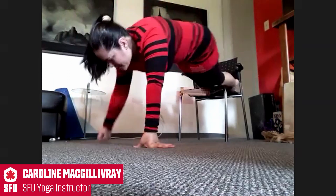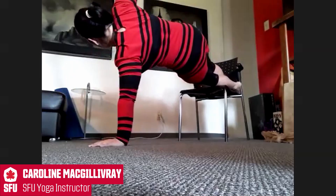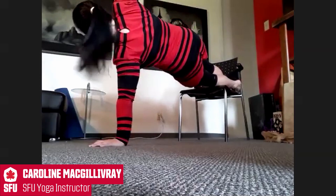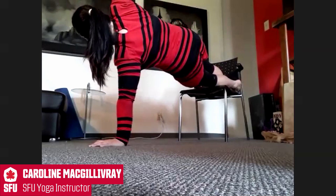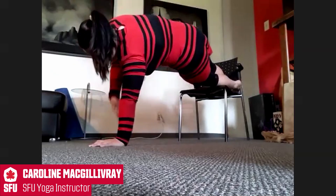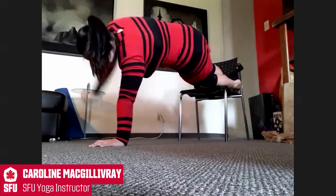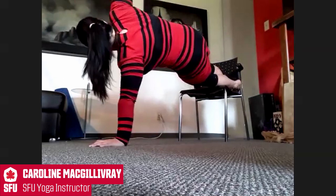Changing to the other side when you're ready. Find that foundation first and foremost. And hold — five, belly button in. Four, three, two, and one. Bringing it down, reach it up, bringing it down, reach it up. Keeping top hips stacked over bottom hips. Reach — two more — and reach. Last one — reach.